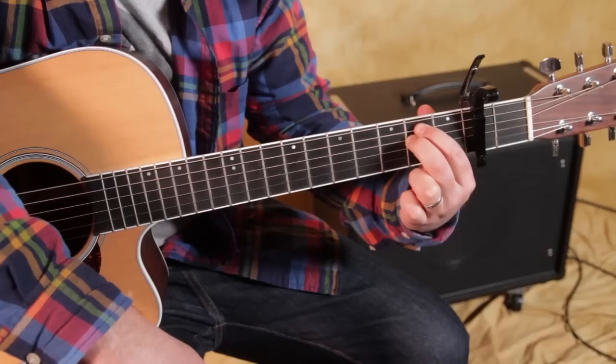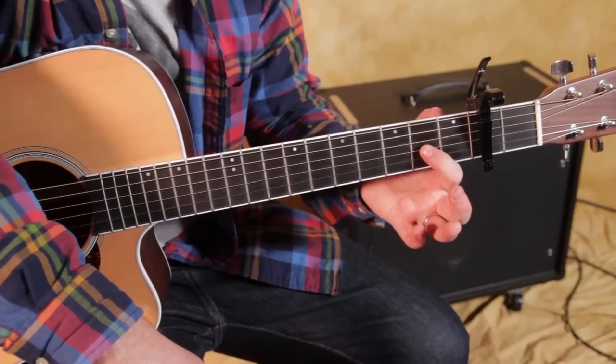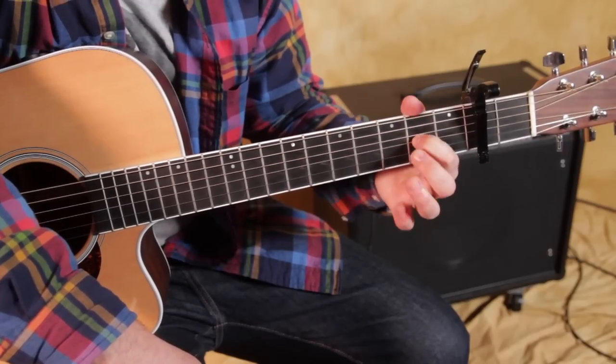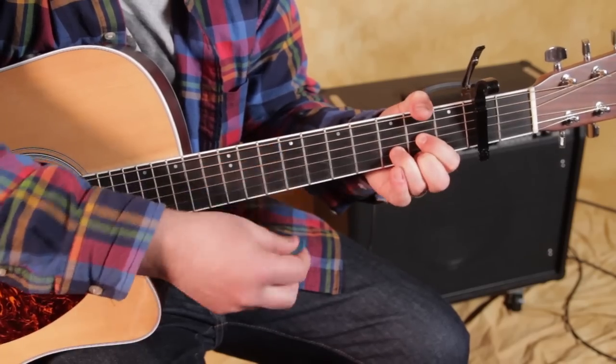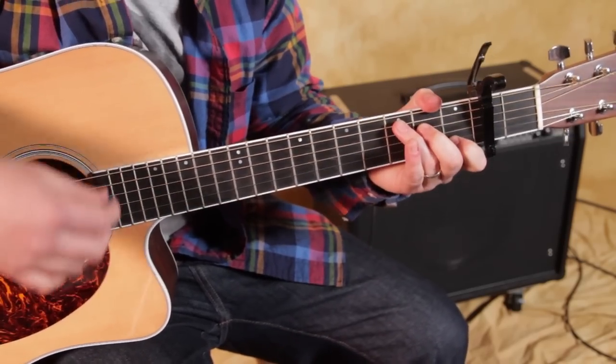And then the final chord is D. We want to take our index finger and target it to the second fret of the G string right there. Middle finger is going to be second fret of the high E, ring finger on the third fret of the B. That's a D chord. You can start with just down, down.